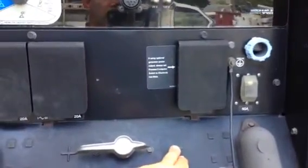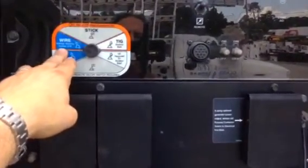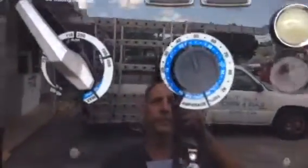Okay, here's where we have electrode negative — that's already set. Here is for wire feeding constant voltage — it's also set to constant voltage. And here is the voltage, set at 23 and a half volts. We're starting the machine and we're going to go inside.